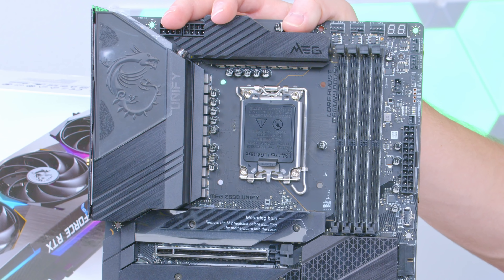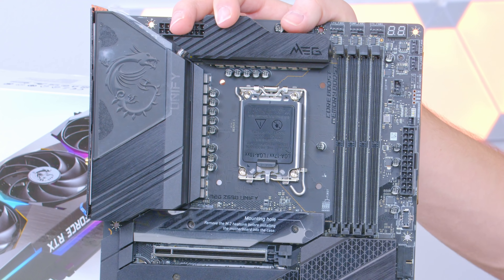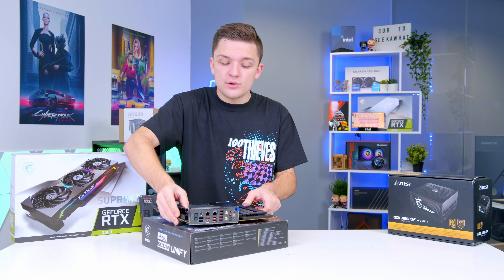Not only that, you get the latest LGA1700 socket for those 12th gen chips, DDR5 support, and all in all a really nice neutral all-black design with no RGB in sight. This board would actually work really well for a stealthy theme, so if you'd like to see us do something along those lines, make sure to get subscribed.